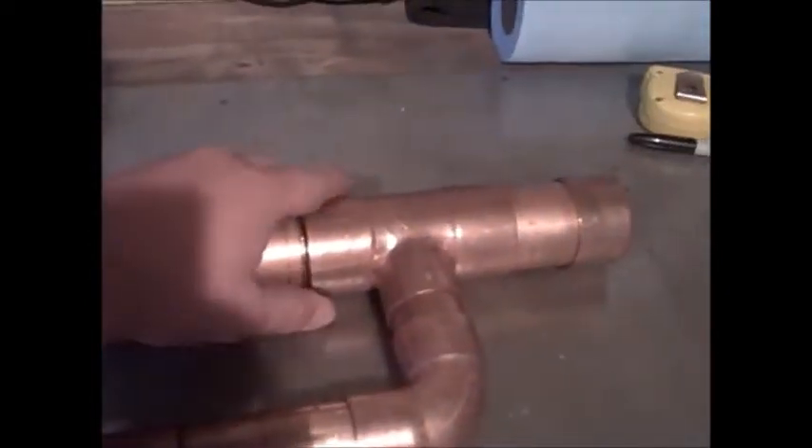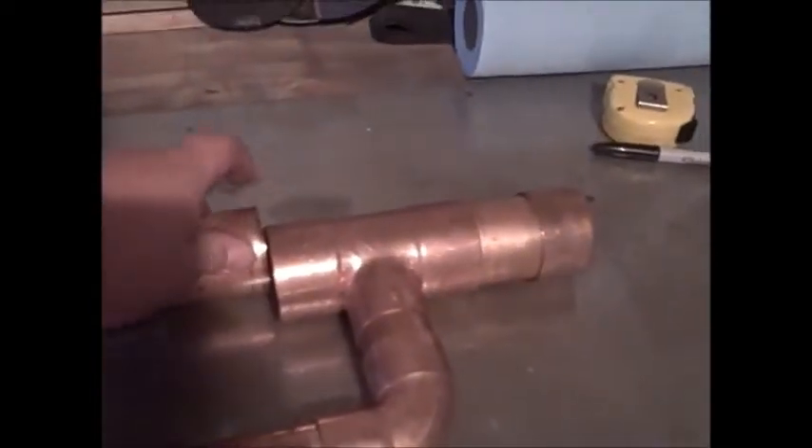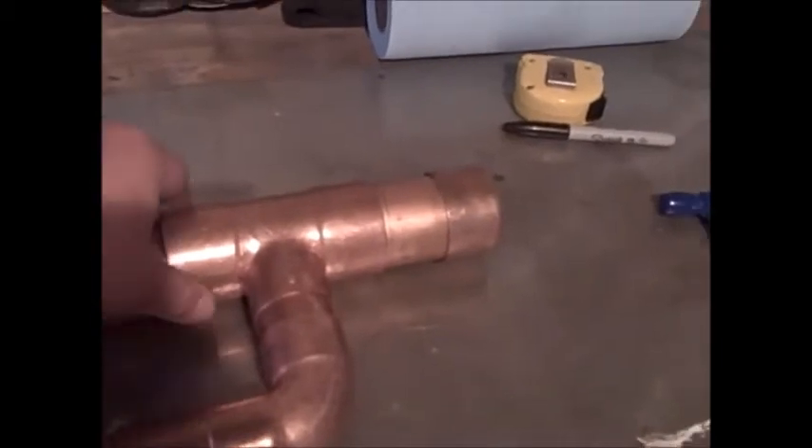I don't have it put all the way together because the tubing cutter there kind of raises a bit of a ridge that I've got to file off so that it'll fit into the connector.